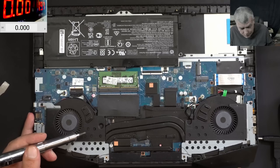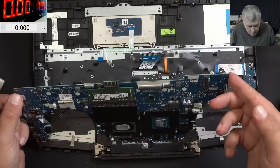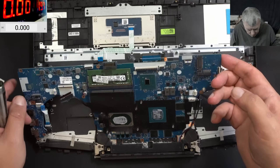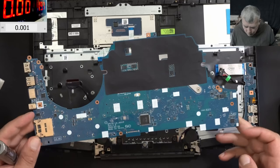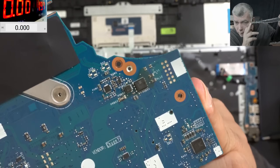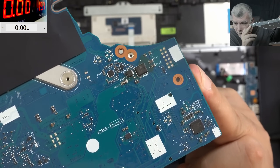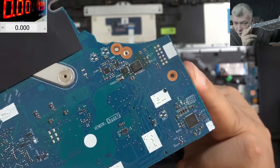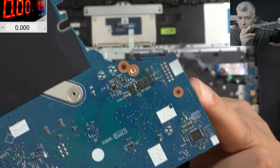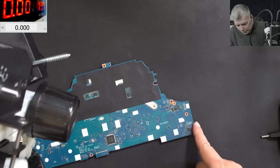Just give me a little bit of time and let me take the board out. The motherboard is out. Check that area — check out the color. You can clearly see the color has changed in that area. You have the first MOSFET and the second MOSFET. Let's go under the microscope and check together.